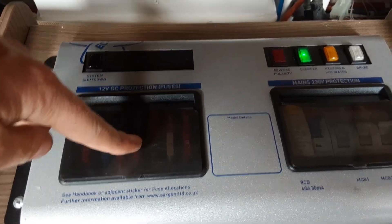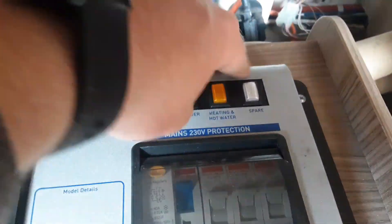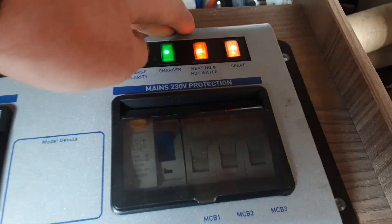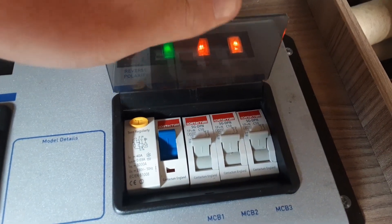Underneath the seat down the front, you have got your mains control unit. You've got your master shutdown so you can shut down the whole power to the van, 12 volt fuses, your charger system, your heating and hot water which you can leave on because it's controlled on the panel behind me, the spare fuse at the end which again you would leave on, and your 240 trip switches underneath the cover at the front.